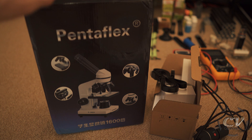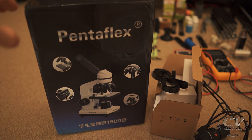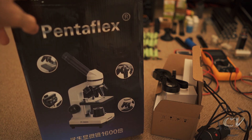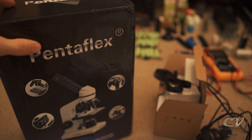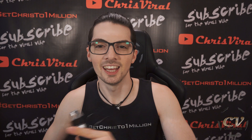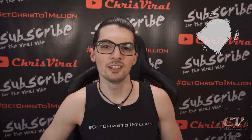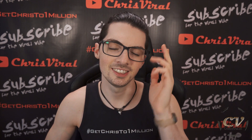In my next video I will unbox the PentaFlex microscope from China — a very, very cheap microscope, actually the cheapest best-looking one I found. Smash that like button the way my expectations got smashed in a very positive way. Subscribe to never miss product reviews, check the recent news on chrisviral.com, and that's it for today. I will see you tomorrow.